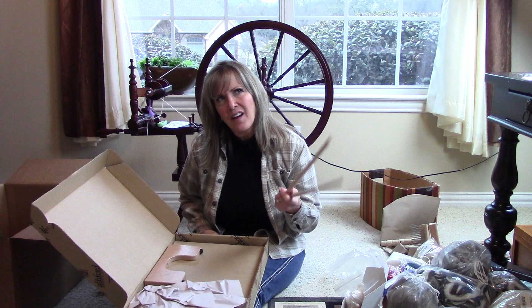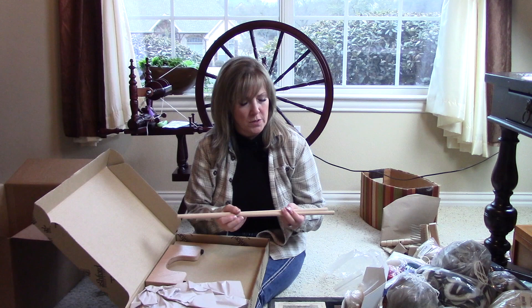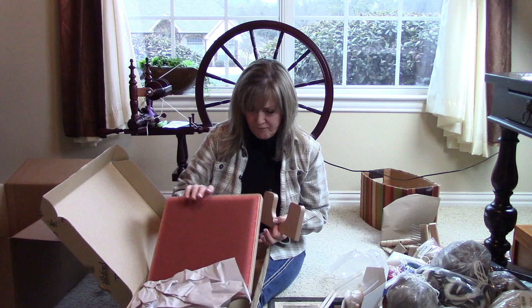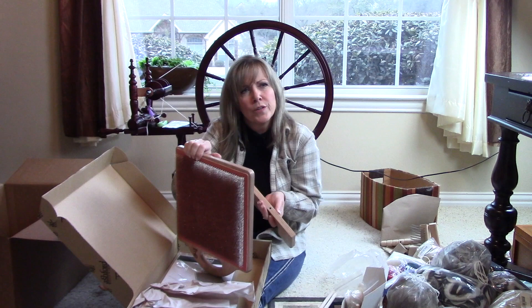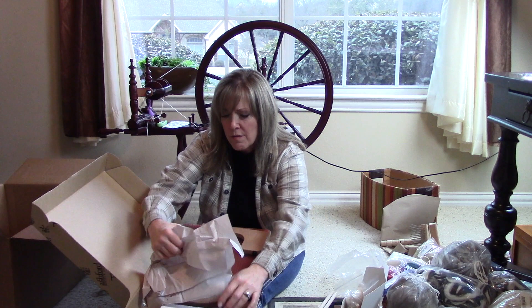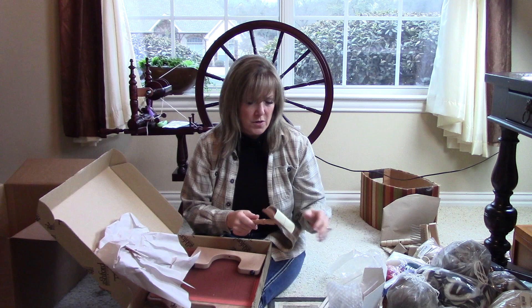These are the rollers for the blending board — nice and smooth, which is good. From what I've read, you're able to attach it so you can hold it in your lap at different angles. It has such fine tines. It also comes with your carding brush.